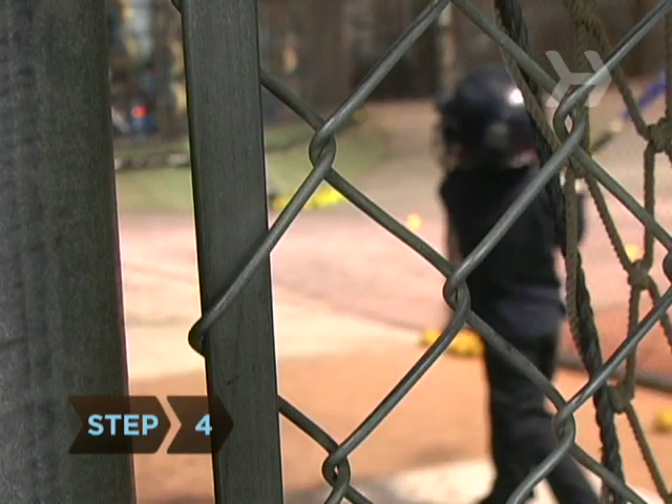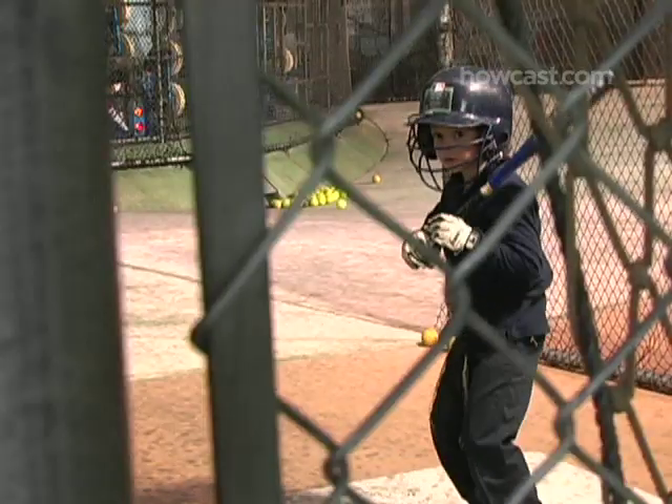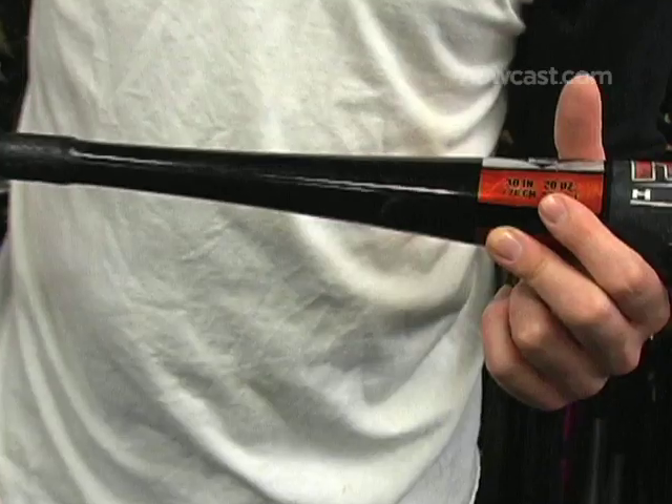Step 4. Kids 8 to 10 should bat with a 16 or 17-ounce bat if they're under 50 inches tall, all the way up to a 20-ounce bat if you're over 60 inches tall.